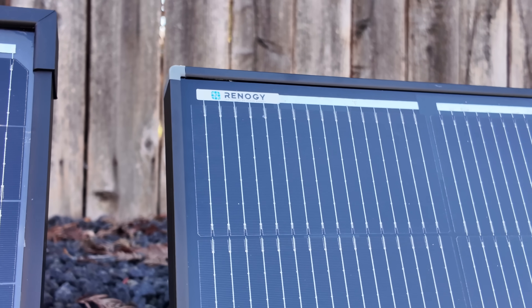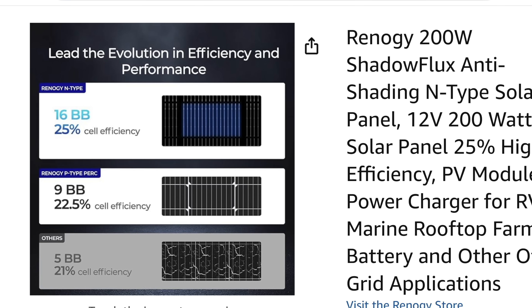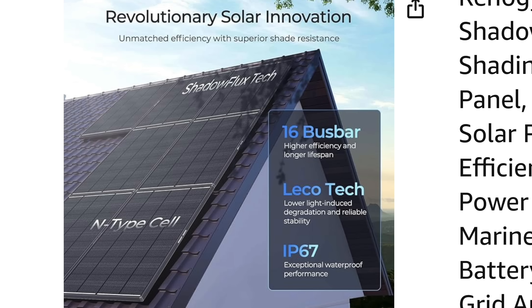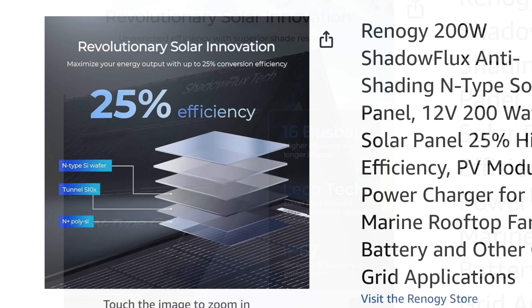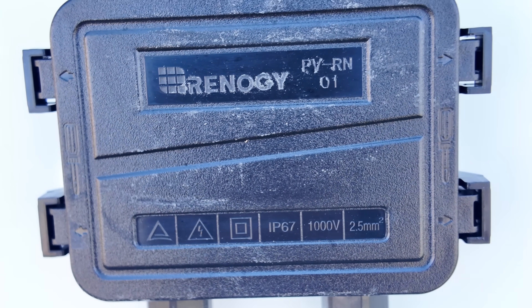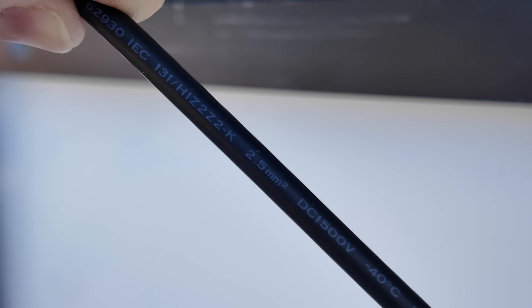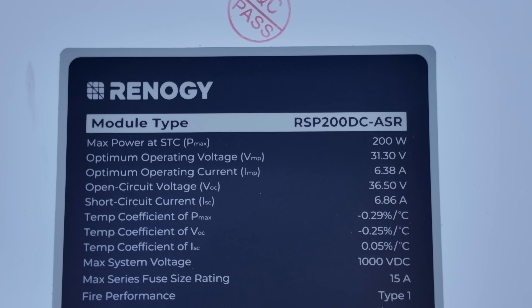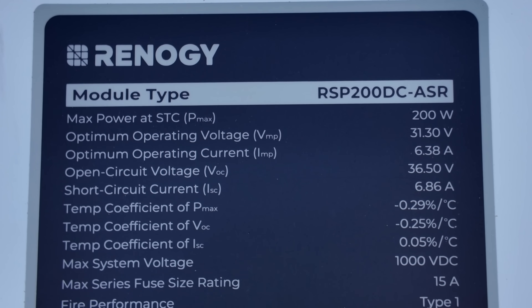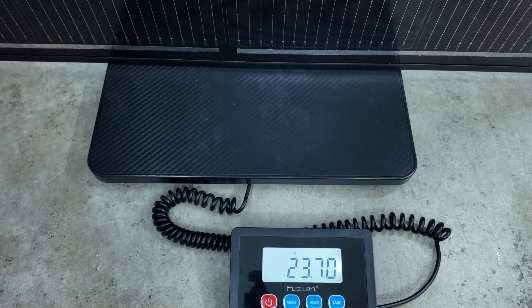Next up is this Renogy Shadowflex solar panel, which has been very popular, using 16 bus bars and N-type cells. They claim more power output due to shade performance with 25% efficiency using new N-type silicon wafers. Looking at the specs, it's IP67 rated and uses MC4 connectors with 2.5 millimeter wire. This 200 watt solar panel has an open circuit voltage at 36.5 volts and a maximum operating current at 6.3 amps. The Renogy Shadowflex weighs approximately 23.7 pounds.